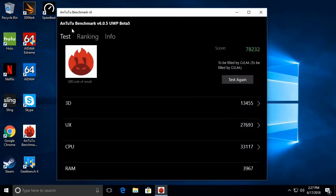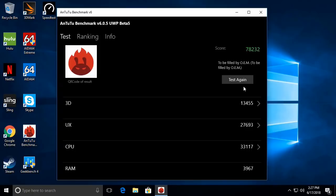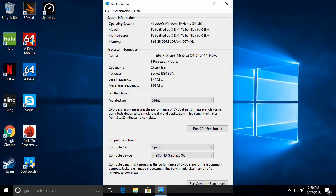Now for the Antutu benchmark — this is the Windows version of the same Android app used to benchmark TV boxes. The T9 scored 78,232 on Antutu. In comparison, a TV box scores between 30,000 and 50,000 at most, so this mini PC is well above that mark and clearly shows the difference between an Intel processor and other CPUs used in TV boxes.